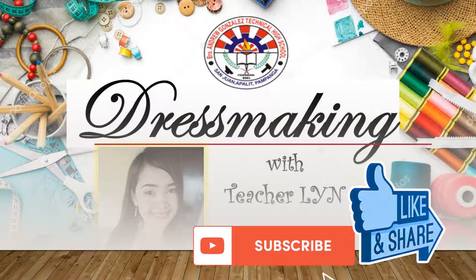So dear students, welcome back to my channel, Rest Making with Teacher Ling. Before we start, kindly give me a thumbs up and don't forget to subscribe.